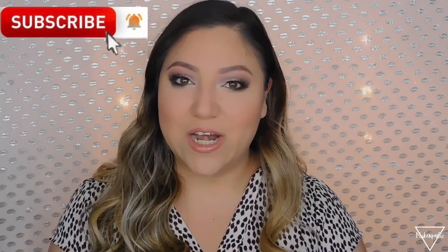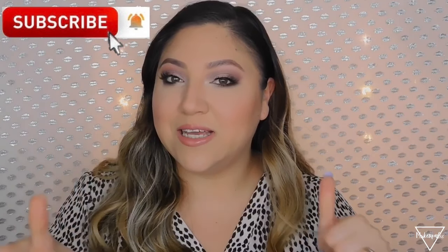This is it, guys! This is basically what I would do for a wedding. I feel like these are super natural shades — it looks fresh, pretty, and soft. I really do like it. That's it for this video. I hope you guys enjoyed it. Please make sure you subscribe to my channel, give it a thumbs up if you liked it, and follow me on my social media. Thank you so much for watching — until next time, I'll see you guys soon. Bye!